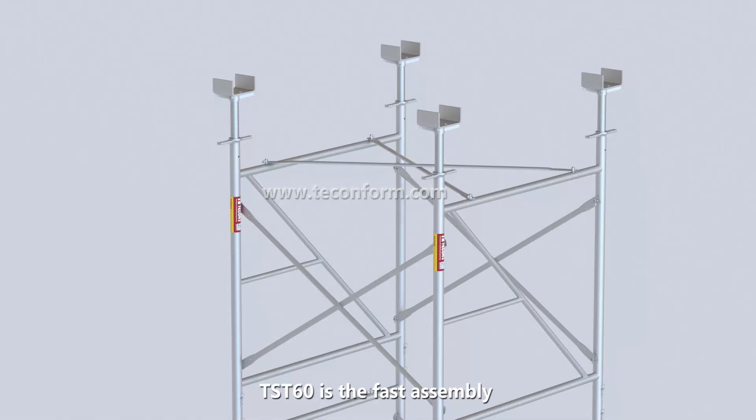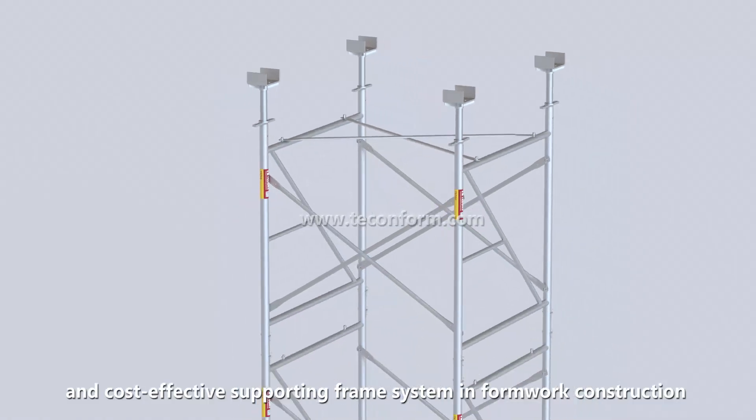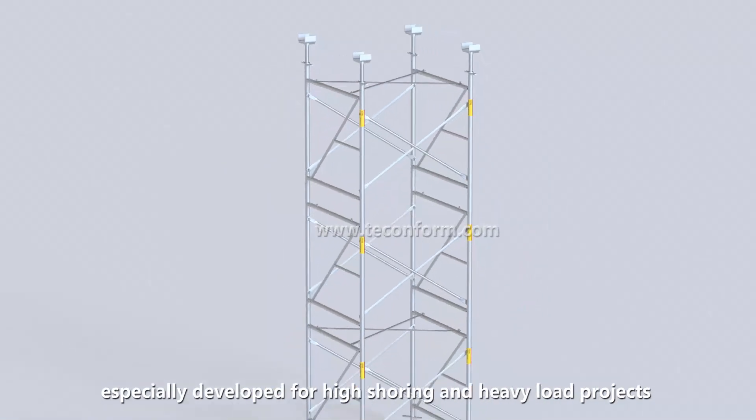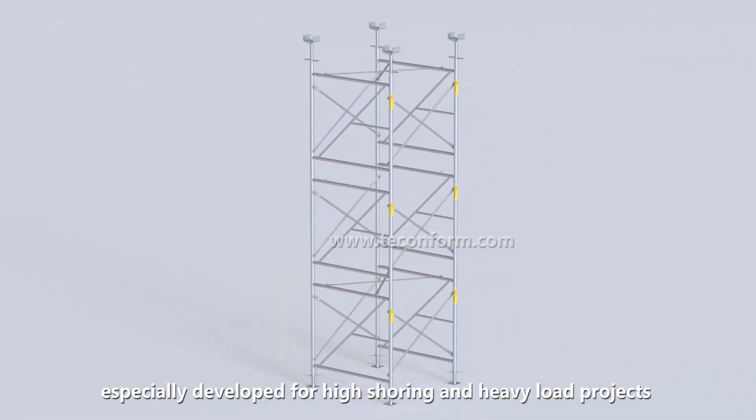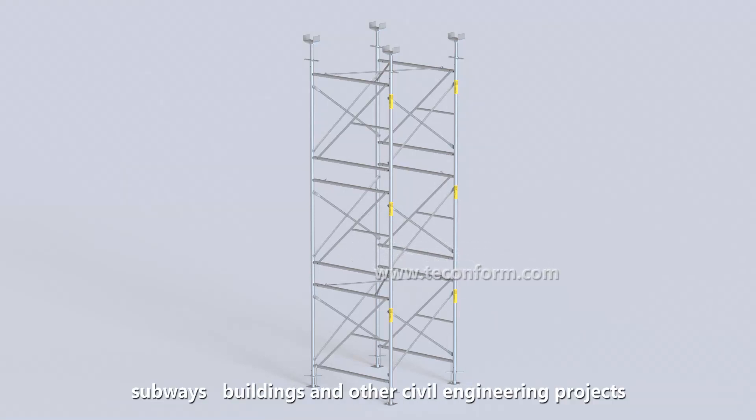DST-60 is the fast assembly and cost-effective supporting frame system in formwork construction. It is specially developed for high shoring and heavy load projects, so it is widely used in bridge, subways, buildings, and other engineering projects.